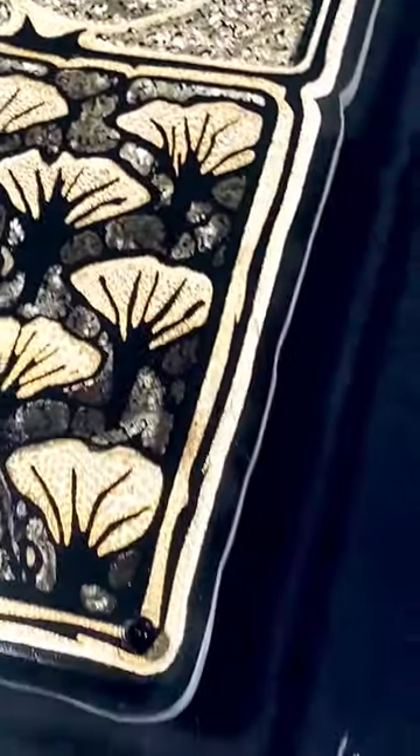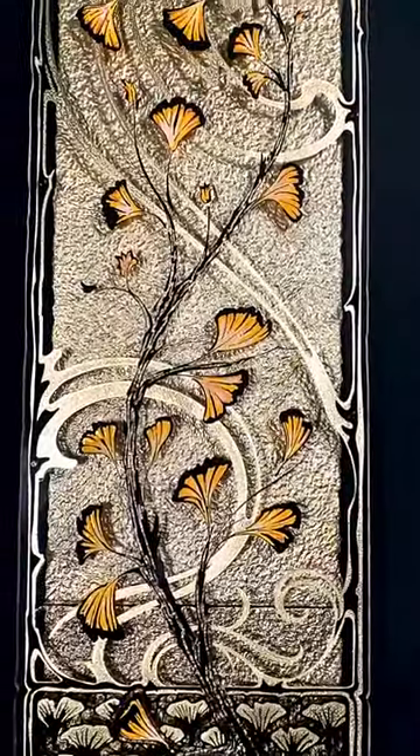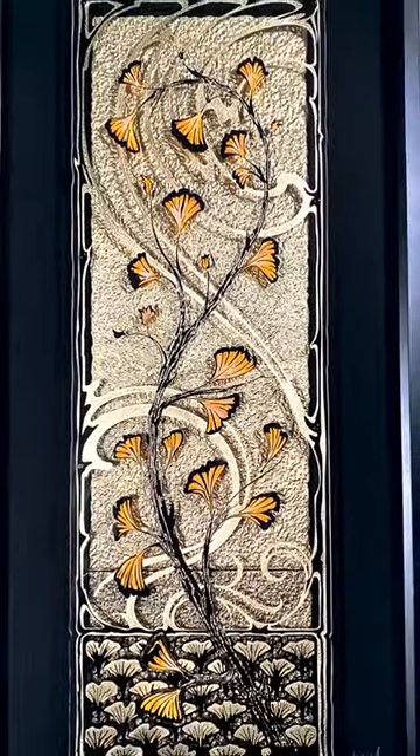This is suspended atop beautifully textured handmade paper, also, of course, Gold Leafed. The Gold Leafed design guides the eye through the piece like a gentle swirling breeze through the branches and leaves.